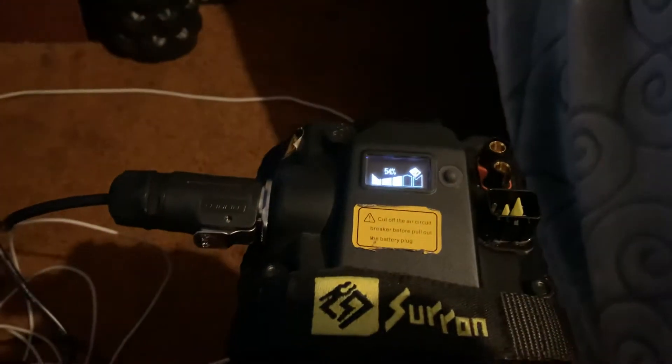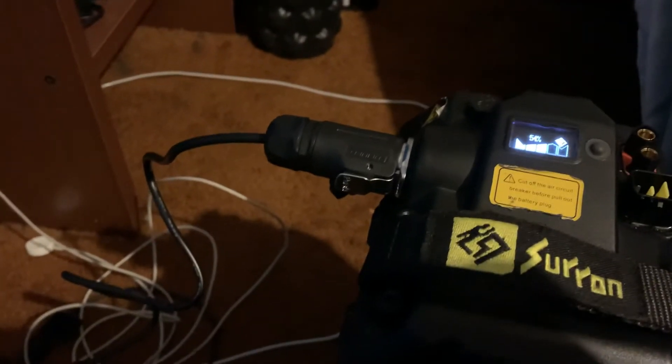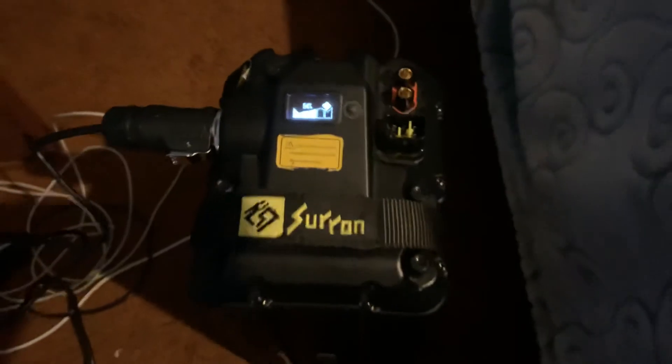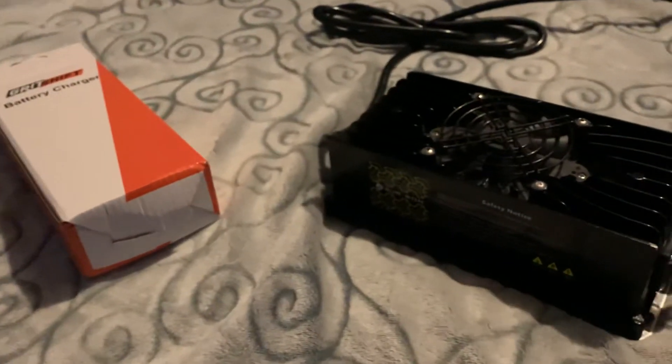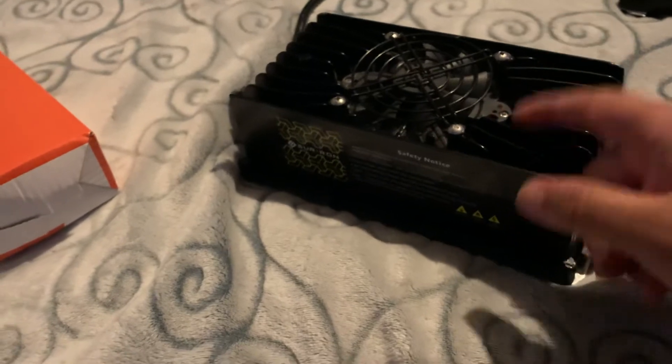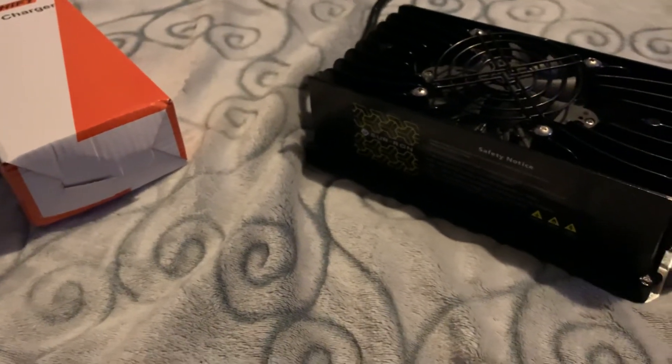It's charging, guys. I'm gonna leave this all night — it's a 2-amp charger and I'm at 50%, so it might take at least eight hours to charge. The good thing is I'm getting this charge because once it balances the battery — maybe all the way to 80 or 90 percent — the theory is when I plug the original charger back in, it should boost and start running again. I'm gonna do another video on that and see if it's legit.